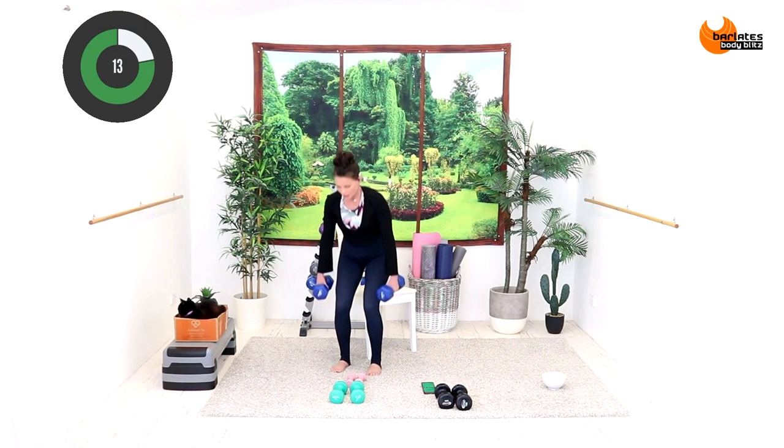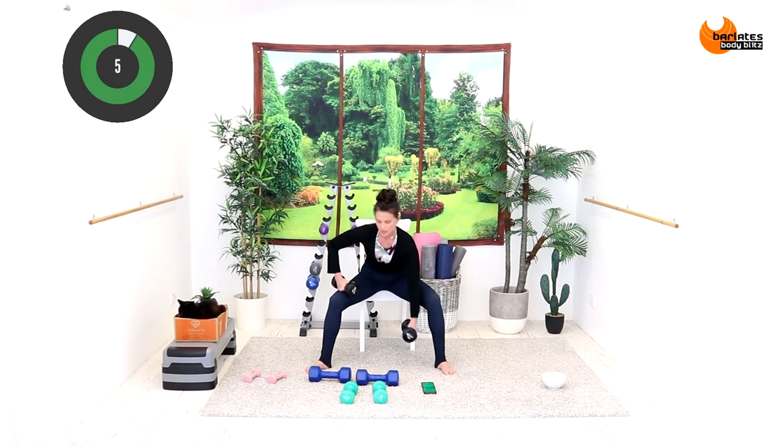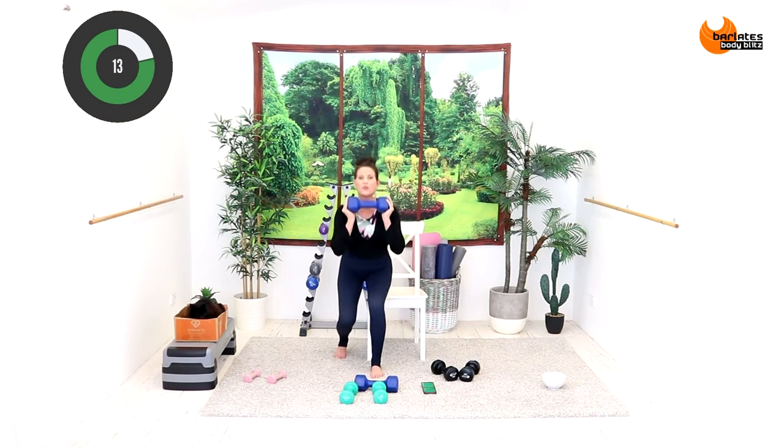If you prefer, do both now — one side, other side, both. Tiny little sit and up. We actually don't need the other weight, I'm not sure why I grabbed that. Up and down, feet are staggered, palms to the front.